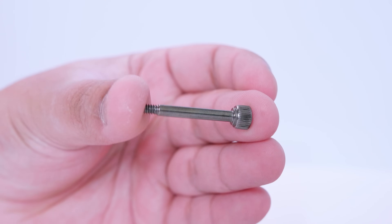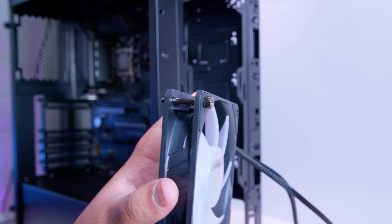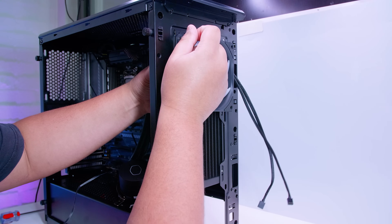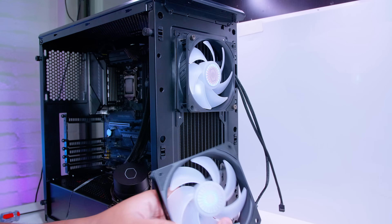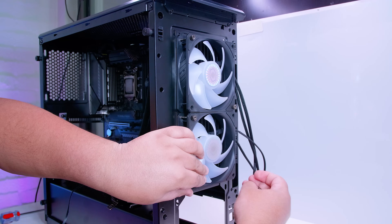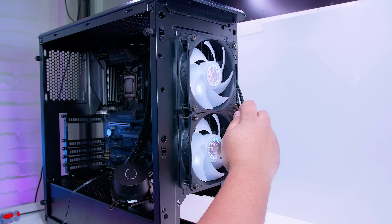Locate eight bolts and pass them through the holes on the fans for mounting. Mount the radiator first — put the radiator on the inside of the case with the screw already passed through the fan and tighten one corner. Do opposing corners first so the radiator is aligned correctly, then rinse and repeat that process with the second fan. Locate the rest of the bolts and tighten the rest of them. You don't actually need to use a screwdriver — you can finger tighten them all the way, and it should have more than enough mounting pressure for the radiator.